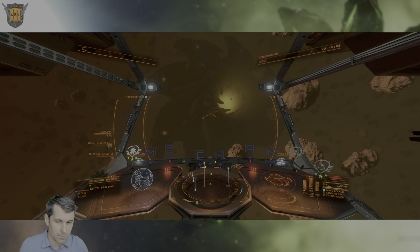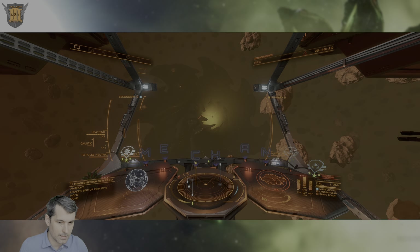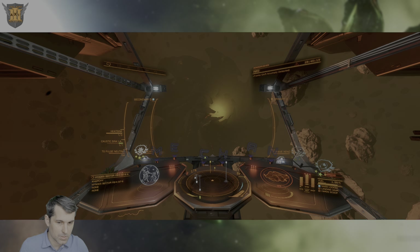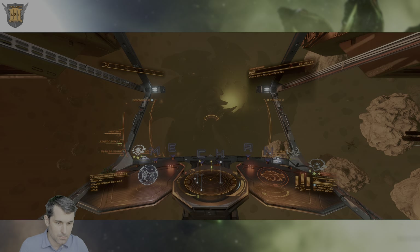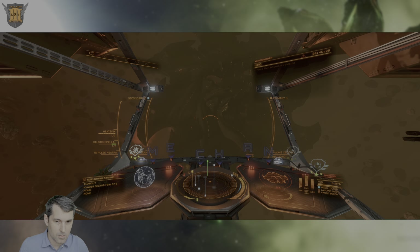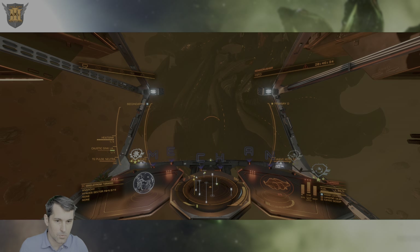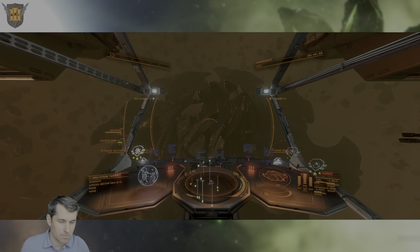If you switch to that mode, you'll see you have two different settings. If you target an interceptor or some other Thargoid that can be scanned with a Xeno Scanner, you'll be able to scan it within a range of 1 km. If you fire it in PulseWeave mode, it will scan the overall Titan and highlight in green so-called areas of interest. We're too far for it to show any right now, but as we get closer, we'll be able to see more of those.